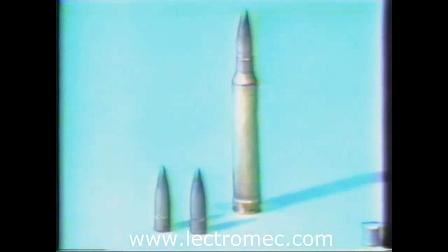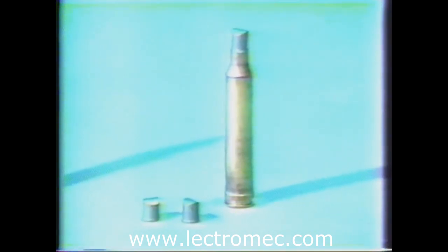Two different types of projectiles were fired at the harness specimens. The first was a .30 caliber ball M-2 bullet weighing 152 grains. The other was a steel .30 caliber fragment simulator weighing 44 grains. The powder loadings were weight adjusted to propel each at approximately 1,000 feet per second.